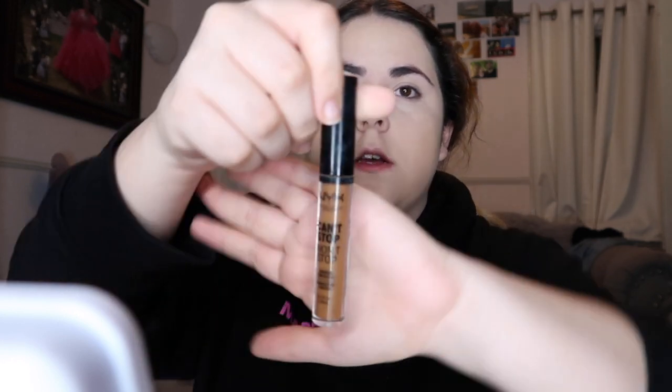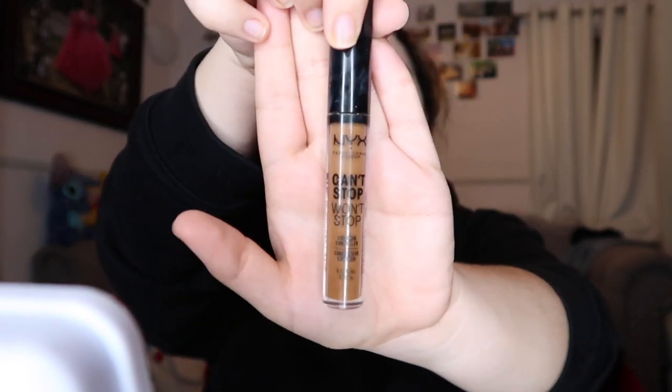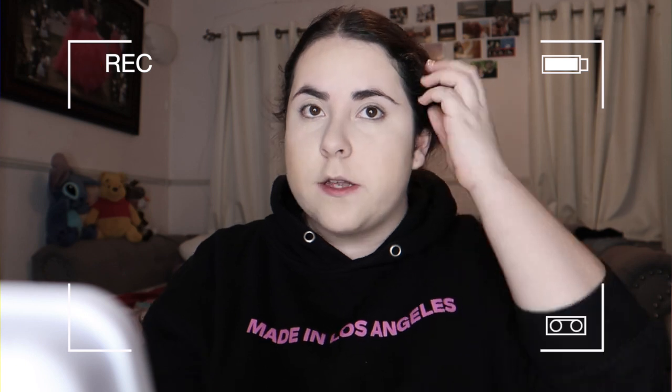Next I use the NYX Can't Stop Won't Stop Contour Concealer in the color Mocha. I just put one dot right there and blend it in with my beauty blender. With the extra leftover, I put it on the top of my forehead and drag it down and blend it in as good as I can.